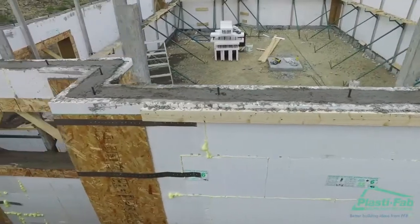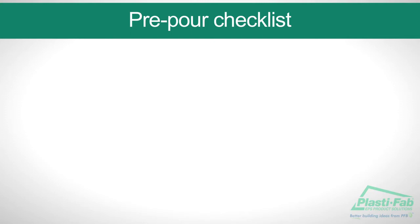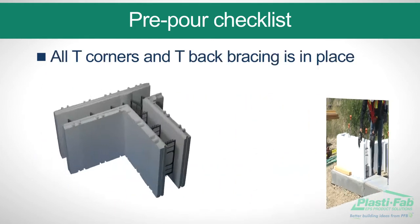It is strongly advised that you accept help from PlastiFab staff or experienced ICF installers if this is your first ICF concrete pour. Before you begin the pour, take a few minutes to run through our checklist.